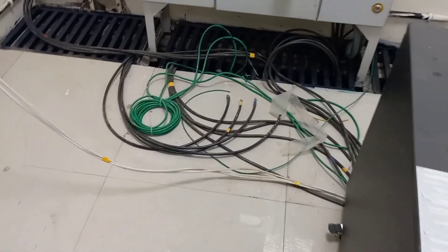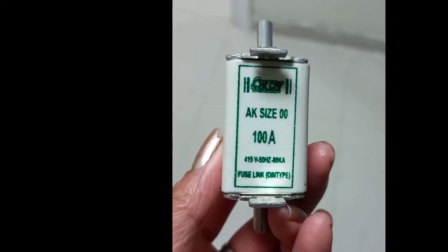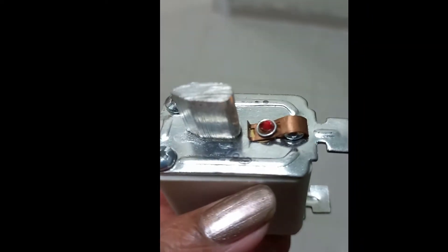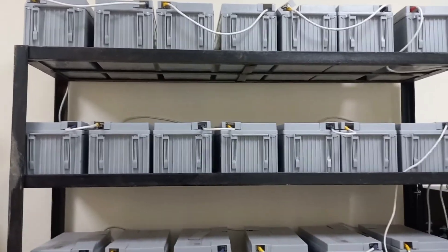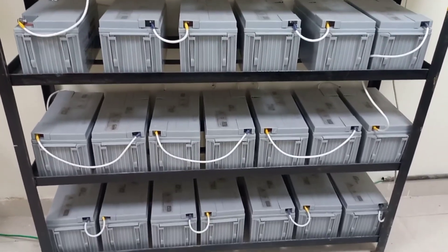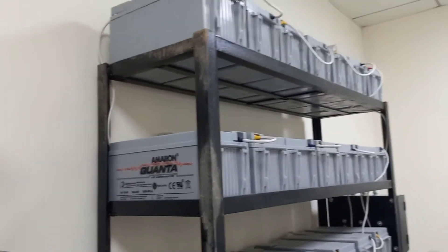Here you can see the battery bank. This box is the BCB — Battery Circuit Breaker — in which DC fuses of 100 ampere are installed. Here is a question: how is the series connection of these batteries done — which terminal, positive or negative, is connected to which terminal? 42 batteries are connected in this bank and these batteries are 12 volt, 65 Ah. As we are using two UPS, we have two battery banks here.